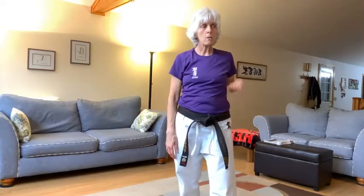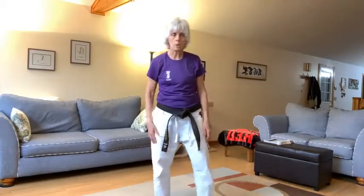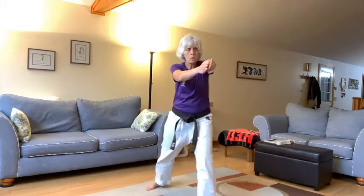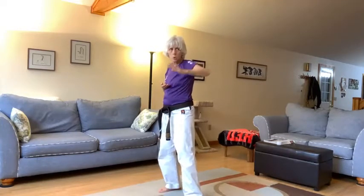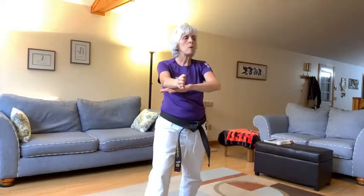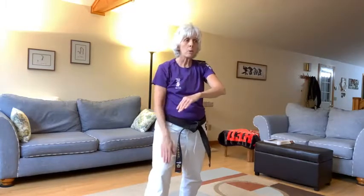Let's break it down into four parts. Right leg back, left kakeyuke. Ready? So ichi — yagazuki, ni — shutomowashuke, san — now you're going to push down with your left hand, slide forward, tatenukite, back leg slide forward. Shi — yagazuki, shutomowashuke, tatenukite.